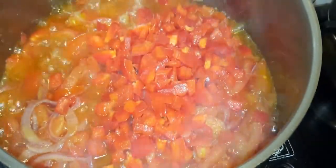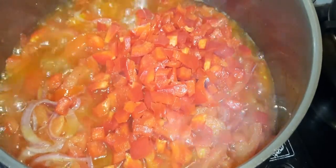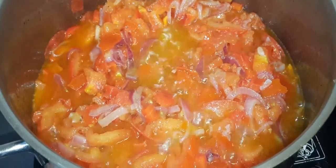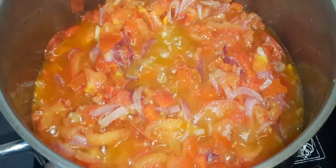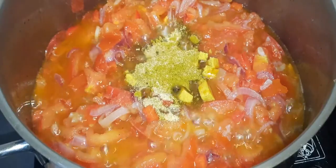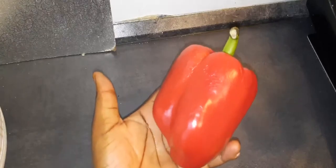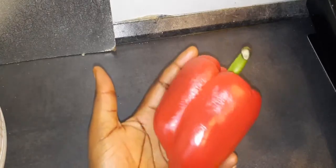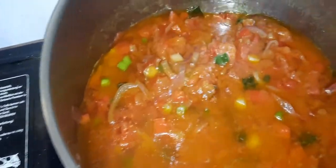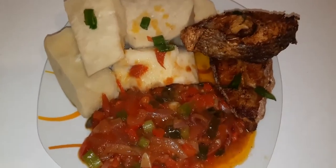I always use the water from the tomato seeds so it can cook very well and not release too much water. I had a lot of oil so it won't burn and you can remove the excess oil later. I'm adding my seasoning cube, garlic, ginger, and curry powder to taste. You need a large quantity of pepper like this.